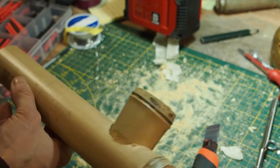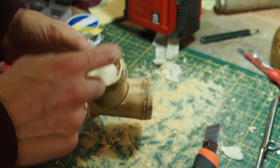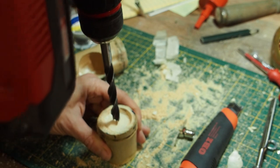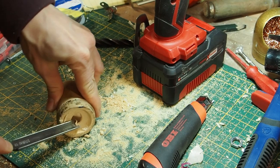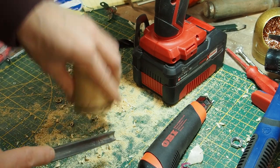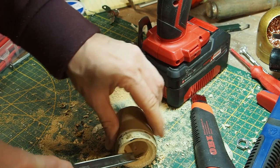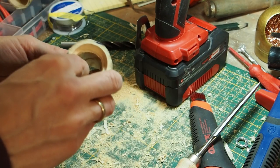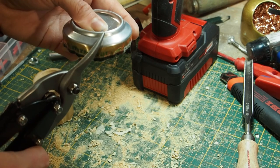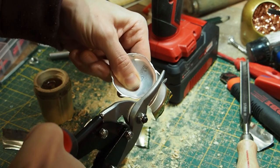Okay, I really do like it now. We have to drill a hole into the front here, so I'm going to put it in here.